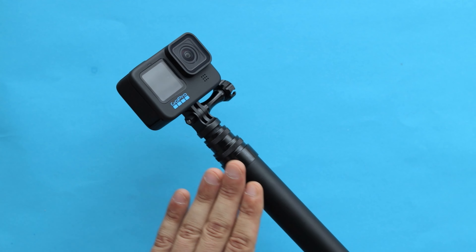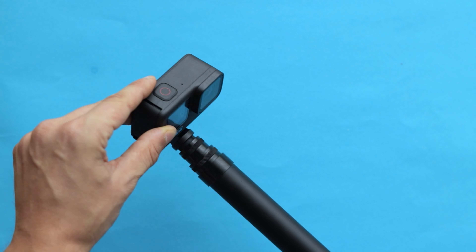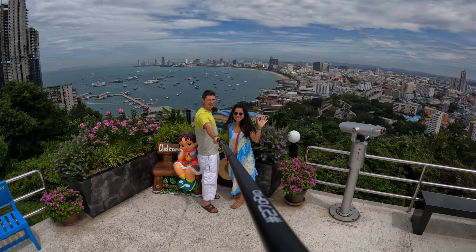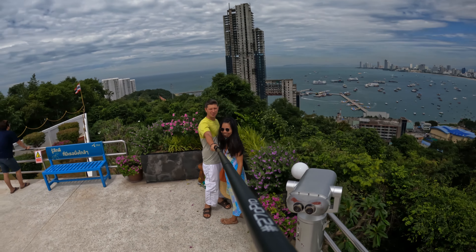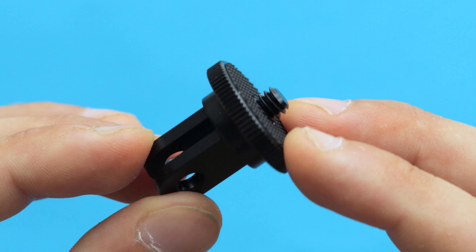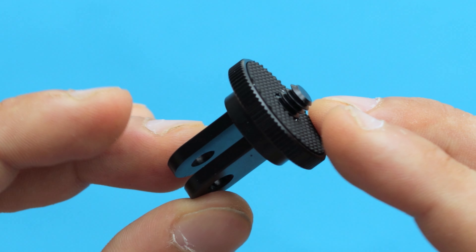You can also use the selfie stick with any other GoPro action camera, but you have to position the camera towards yourself, which means you'll constantly have the selfie stick in your shot. If you don't have a GoPro, there is a special adapter with a quarter inch thread at the top so you can use the selfie stick with other cameras such as the Insta360 ONE X2.